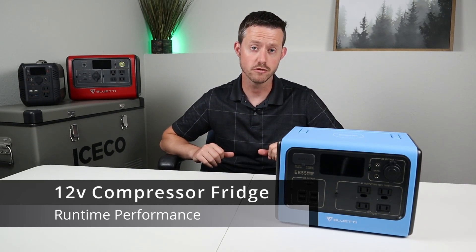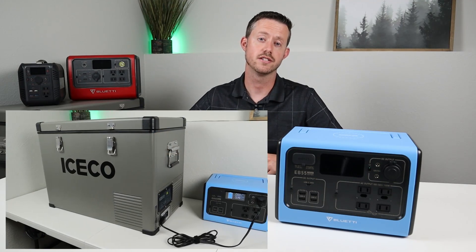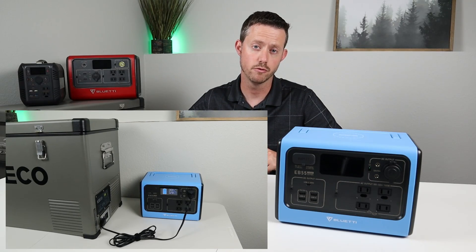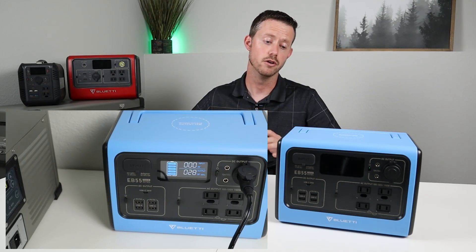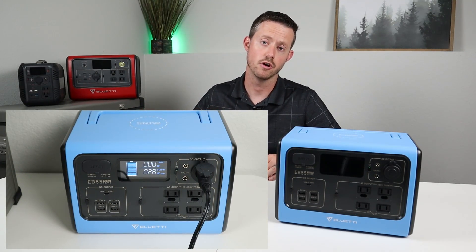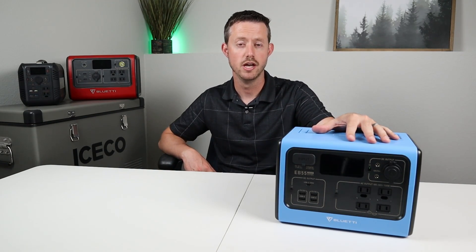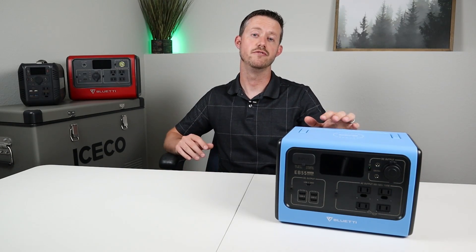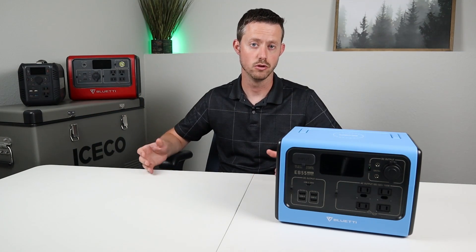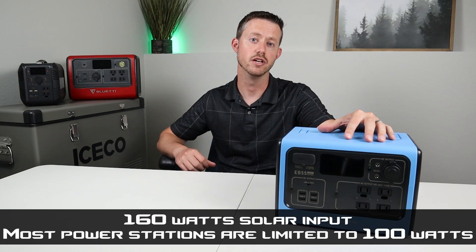Let's talk about 12 volt compressor fridges. I tested my ISCO VL45 on this battery for a complete rundown test. The temperature outside was about 75 degrees and this battery ran my VL45 for 39 hours — that's a pretty good runtime. But just remember, as the temperature goes up you're going to see less runtime because the compressor on the fridge has to run more often. So 500 watt hours is the minimum level I'd ever recommend for running a fridge. If you want a longer runtime you may want to go up to a bigger battery or make sure you have more solar panels. The great thing is this accepts so much solar input that you can keep this battery charged up pretty quickly.